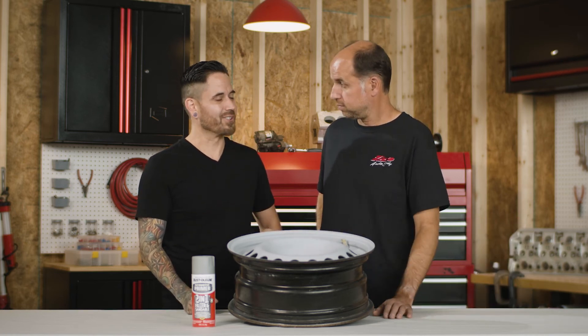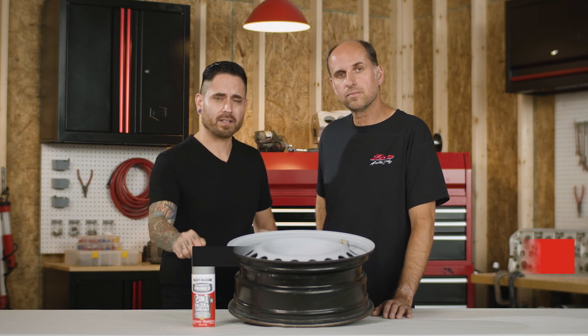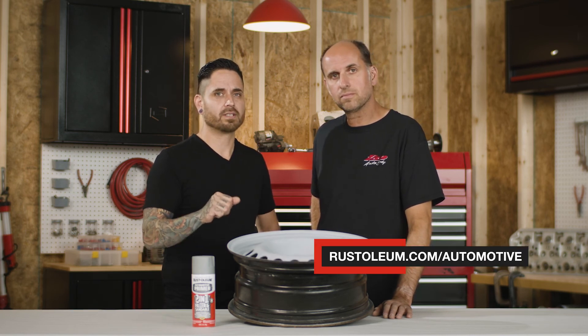Pete, this is gonna look really, really nice. It sure is. For more information about this product and other primers, go to rustoleum.com/automotive. Till next time.